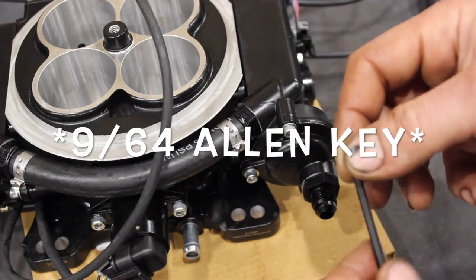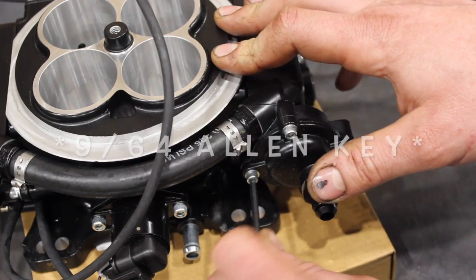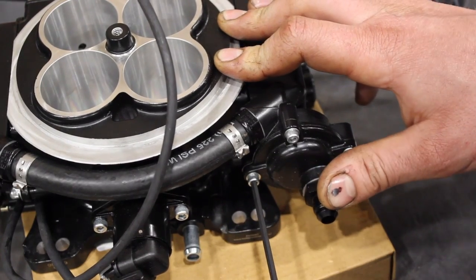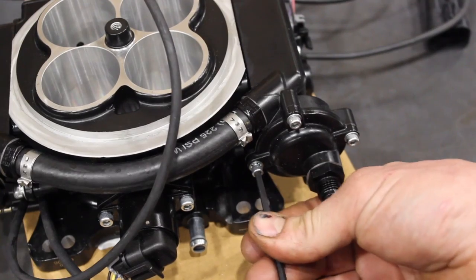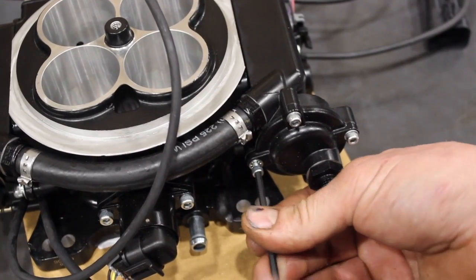What you'll need is just an eighth-inch allen key. Right here is your built-in fuel pressure regulator. We're going to go ahead and remove these screws — they do have Loctite on them, so they might be a little tough to remove at first.